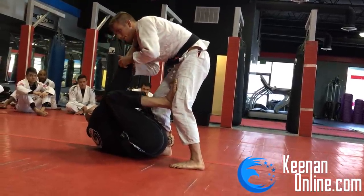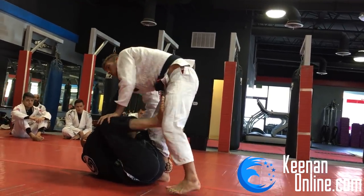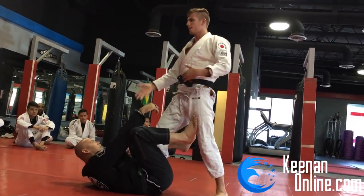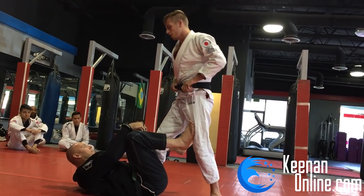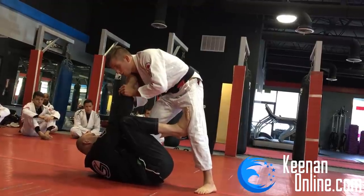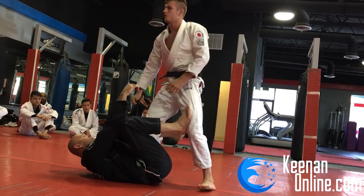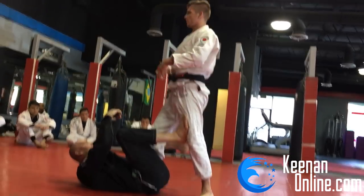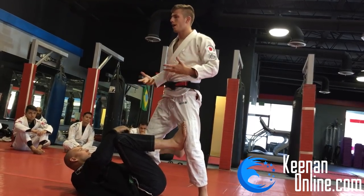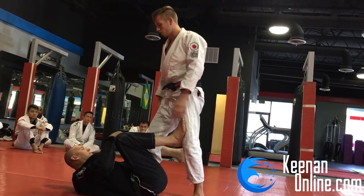The very first thing you have to do when dealing with passing someone's guard is address his grips. Whenever someone has a grip on you, you have to break that grip first — it'll make your life a lot easier. If you just try to pass through his grips, you're doing yourself a disservice because you're fighting him in his game. It's usually easy to break grips by putting both your hands on the grip and pulling away. You have the advantage of using both hands, and you also have gravity on your side.